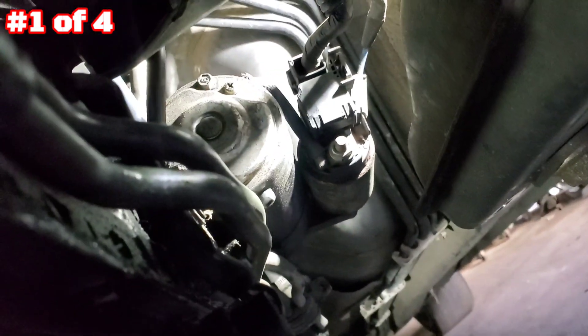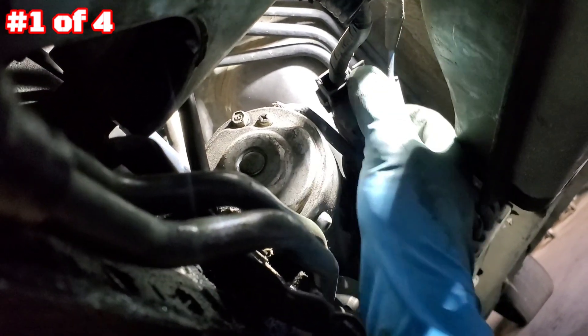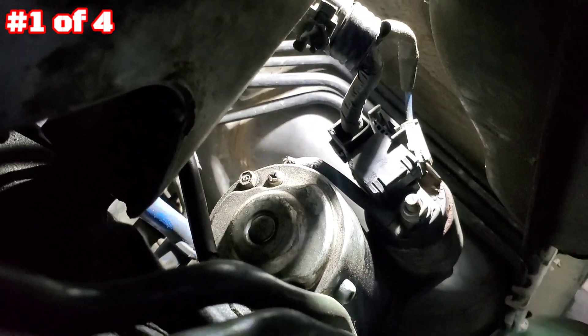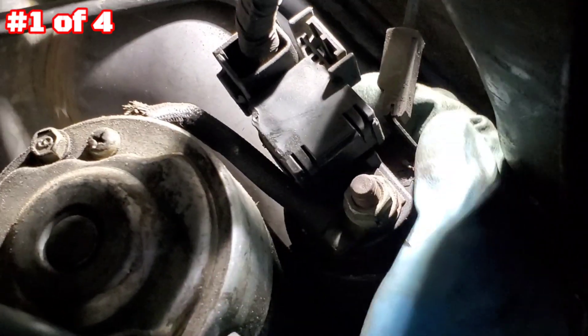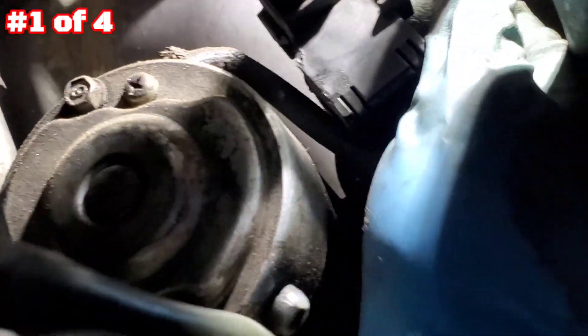Before that, you're gonna uncover this plastic here. Uncover this one right here — this cable is the wire signal from your ignition switch. You're gonna press it on one side to release it.